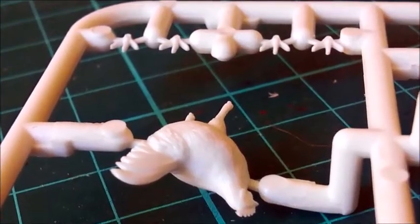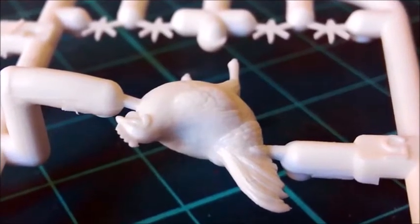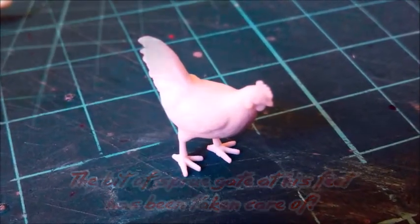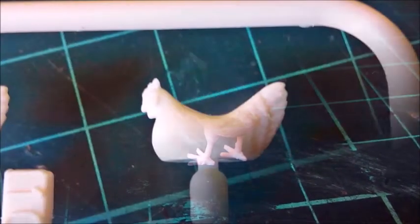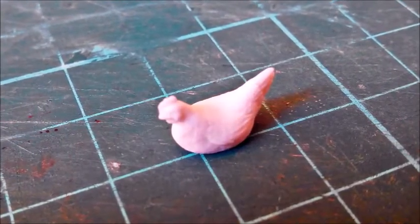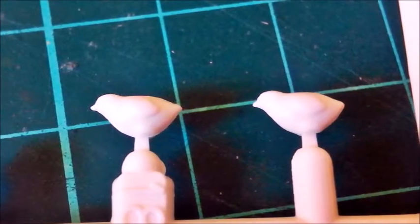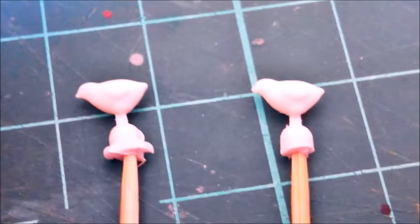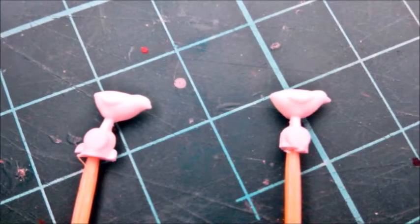There isn't much to say about the following animals — they all come from the Tamiya livestock set, and all that had to be done was carefully scraping off the seam lines. I lost one of three chicks, but that doesn't matter at all. I left them on the sprue for painting. On the smaller animals there isn't much detail, but again, this set is from 1984 — it's not bad at all for its age.